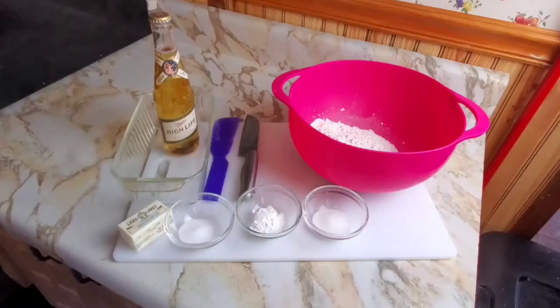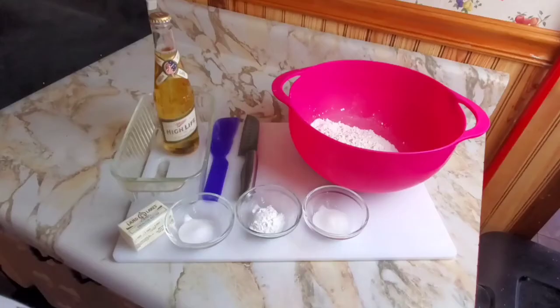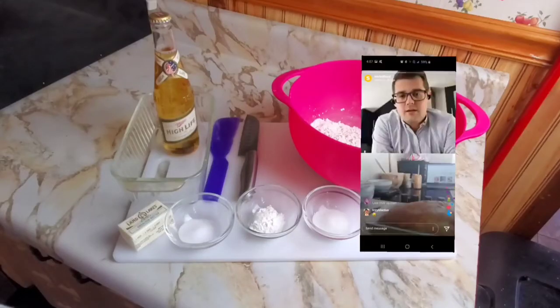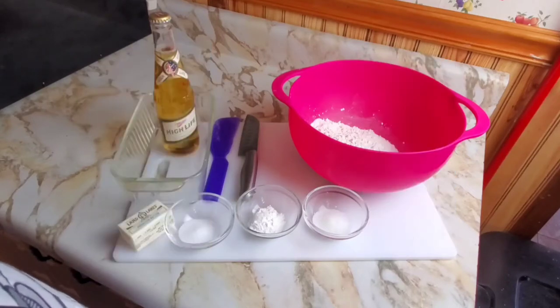Story time. I was watching Instagram Live yesterday and Sorted Foods — if you haven't seen them, they're pretty awesome. Anyway, not the point. I was watching their Instagram Live and they challenged the next group of guys to do beer bread on the next Instagram Live. I hadn't even thought about making beer bread since I was a kid. And I was like, that's a good idea. So here we are.